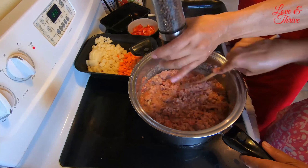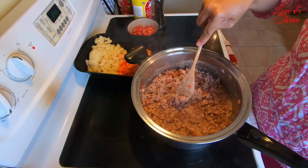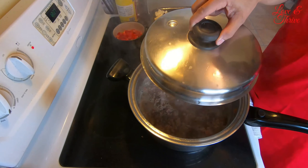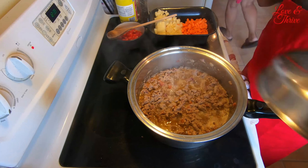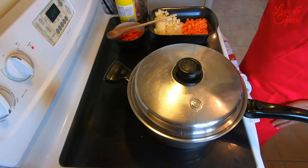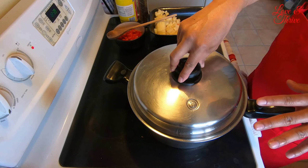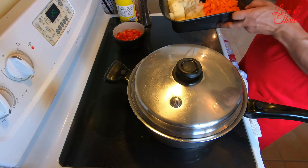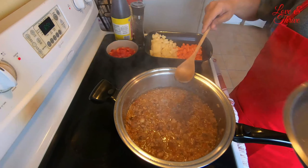Maybe about 20 minutes, let's check again. Let's cover it. It's boiling well now. For another 15 minutes, let's let it boil so the ground chicken is totally cooked before we add the other ingredients — the potato and carrots. 15 minutes have passed and it's fully cooked, very tender now. You can smell the aroma!